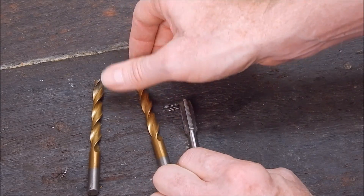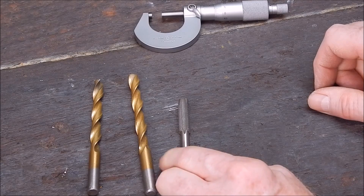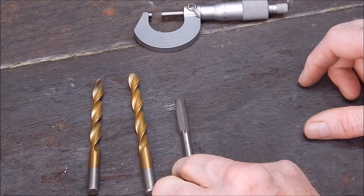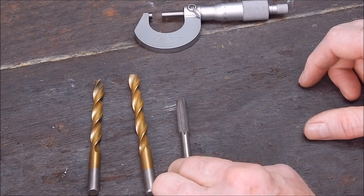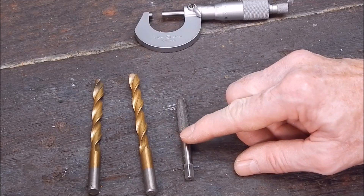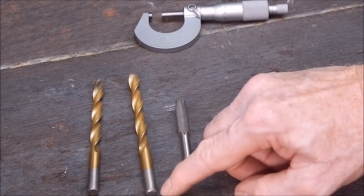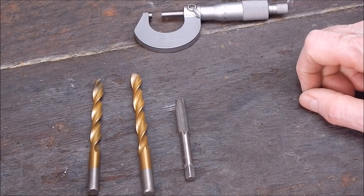Even though the thread charts give you the correct size, when drilling and tapping into different metals you might want the thread to be a bit tighter in one versus another. For cast iron, for instance, I always like to cut the threads as tight as possible because cast iron is fairly soft stuff — you want maximum penetration and you don't want any slop. So I'll always try to make the thread as tight as possible.